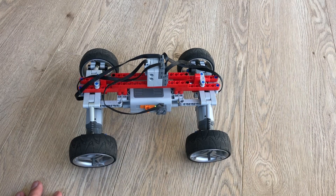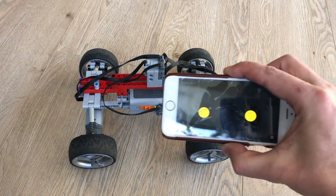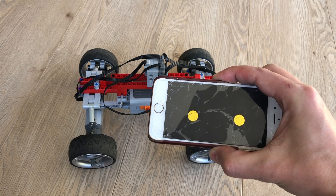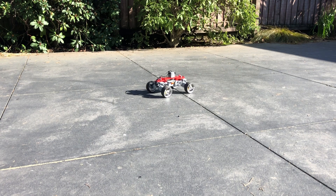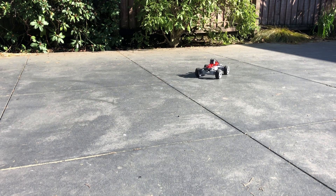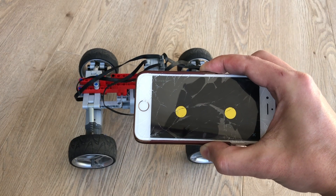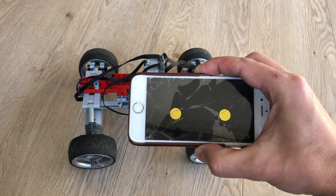One of the new inventions here is that I use the S-Brick, which allows you to use proportional steering so you can make slight turns, slight adjustments, instead of the old power functions from motors and remotes where you can only go all forward or all backward. So proportional steering is of course much nicer.